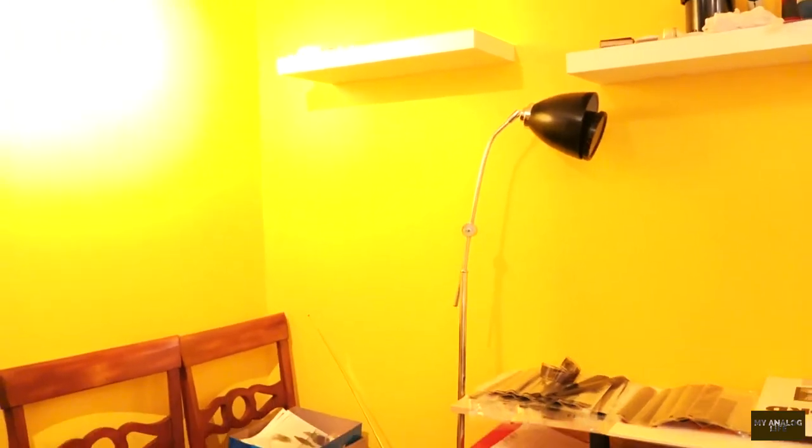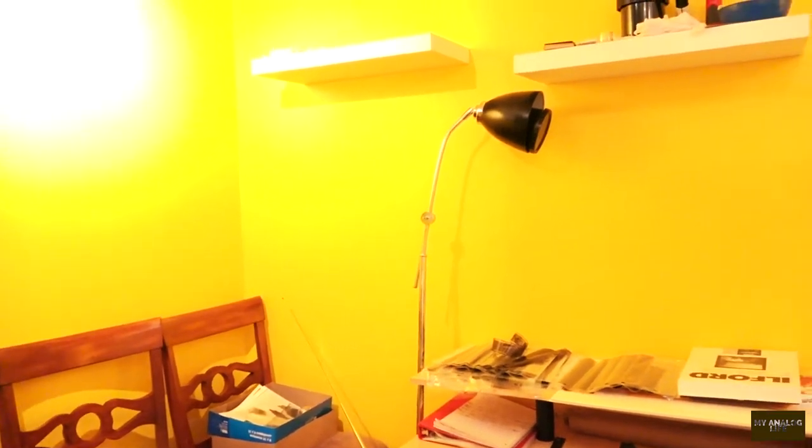I'm going to start from this window here — this is the only window in the room. I was able to seal it up with a piece of cardboard and some good old duct tape. I think Red Green would be very proud of me! For those Canadians out there, I'm sure you'll catch the joke — and if you're not Canadian, just look up Red Green and you'll understand.